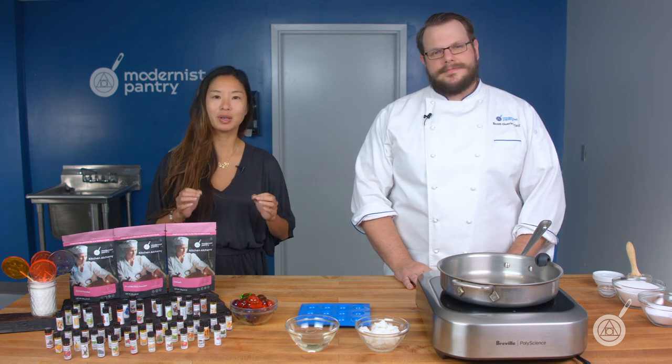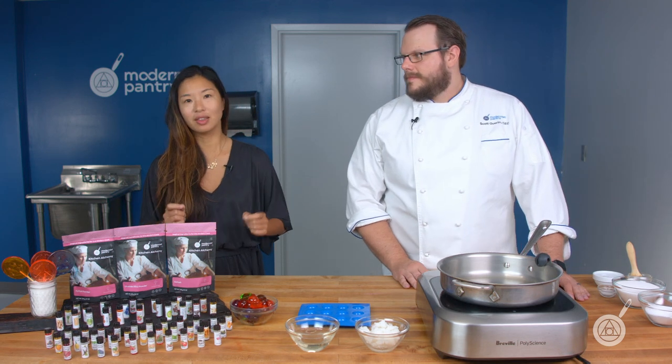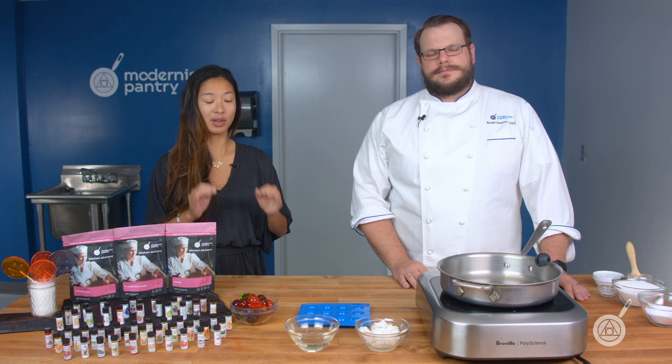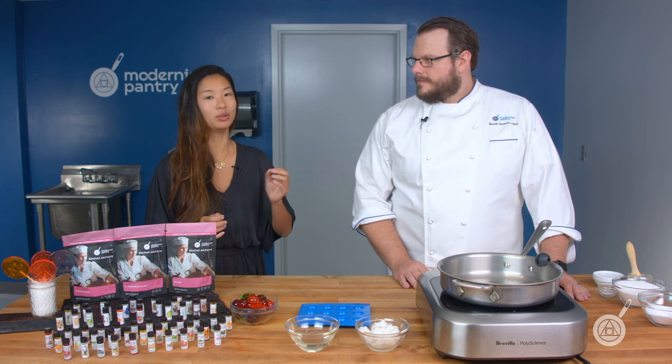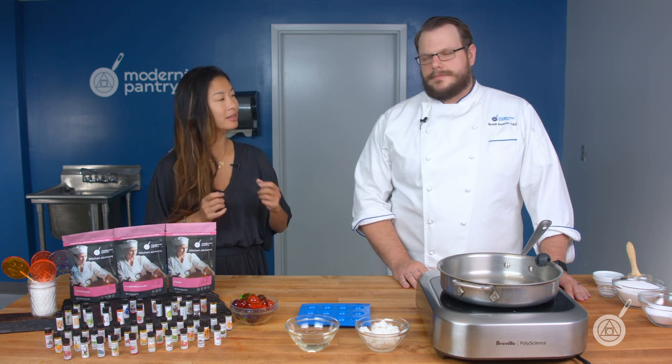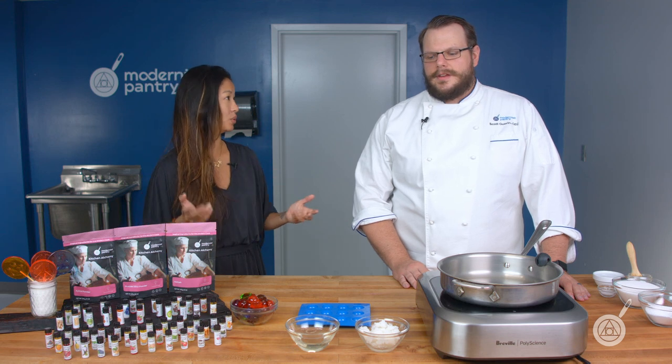This week we're focused on how to make hard candies, which is a really fun thing you can do at home. We're going to show you exactly how to do it and what to watch out for to make sure you don't run into any issues. Scott, do you want to start with a little background on how hard candies are produced?